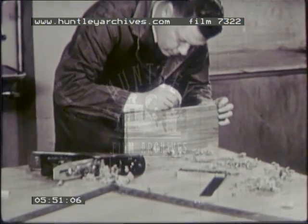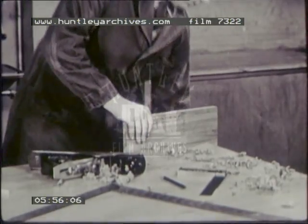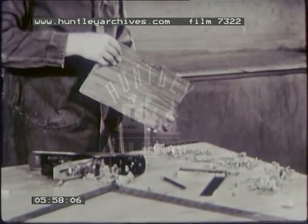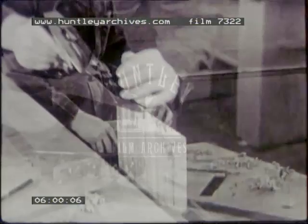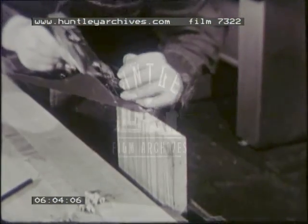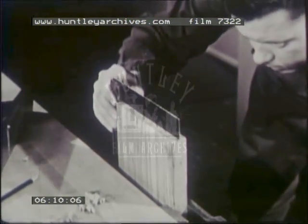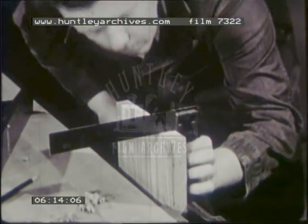Select the better end of the material. Plane this end using some method to prevent splitting the stock at the end of the stroke. Plane until it is straight and at right angles, both to the working edge and to the working face. This, then, is the working end. Mark it.